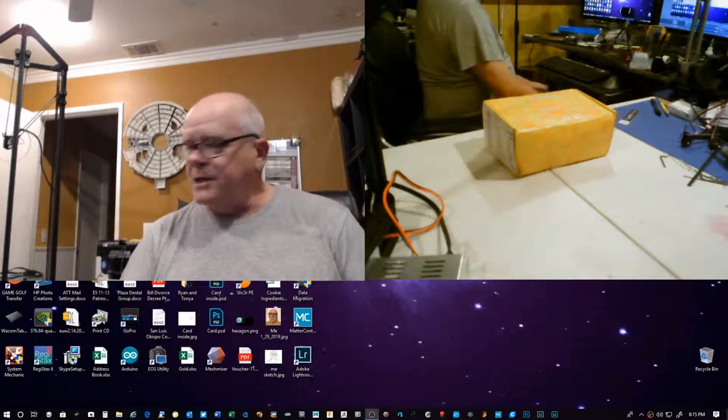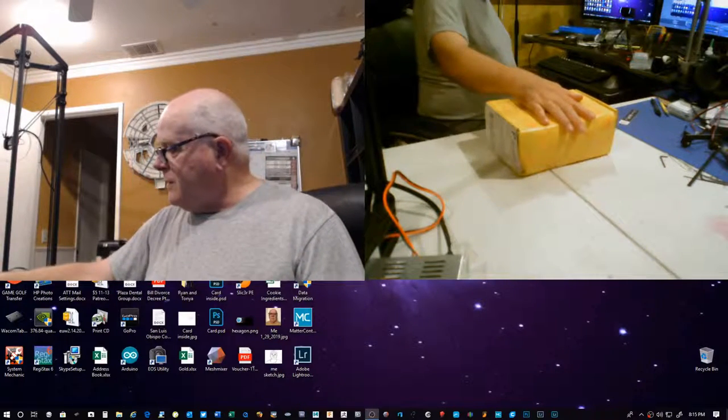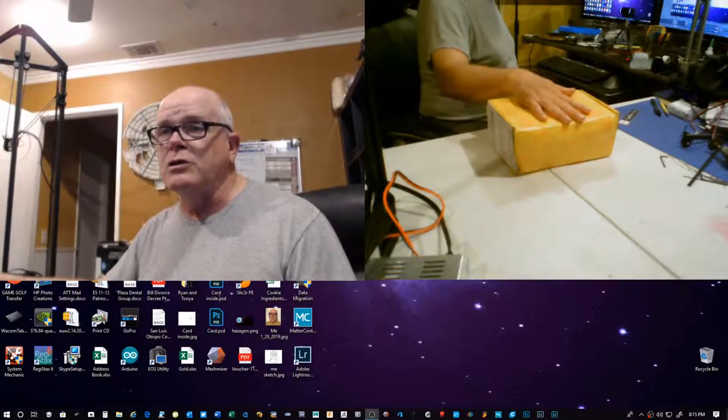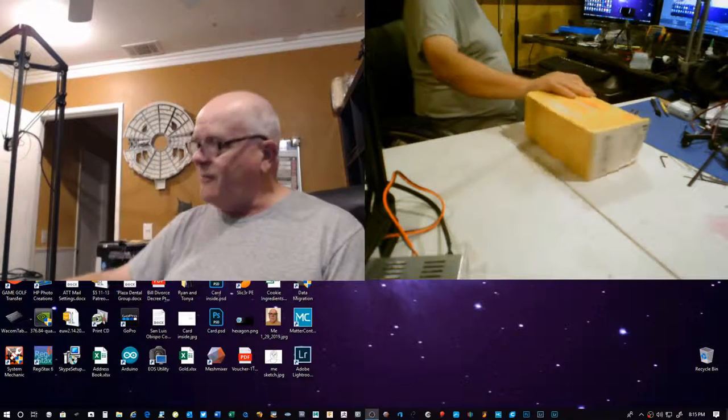Hello everybody, Build It here. I'm getting ready to do an opening of the June edition — which he calls Summer 2019, but it's the June edition — of the Alien 3D UFO box.